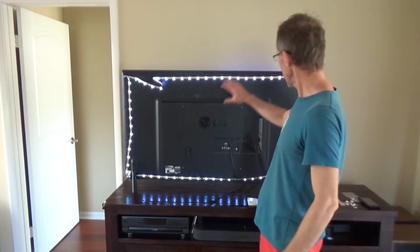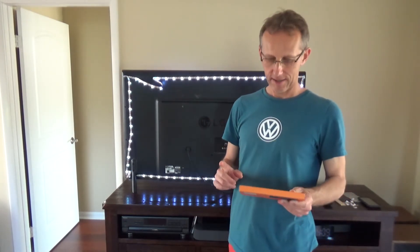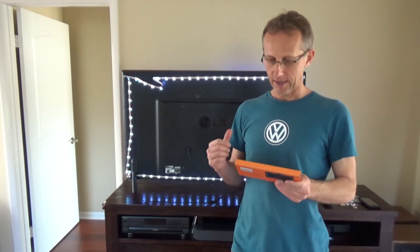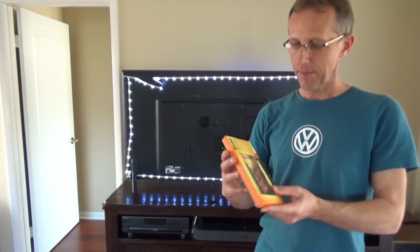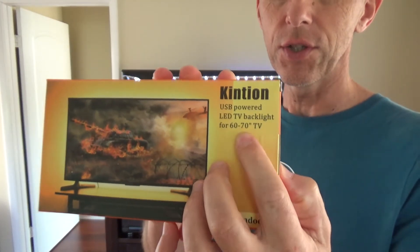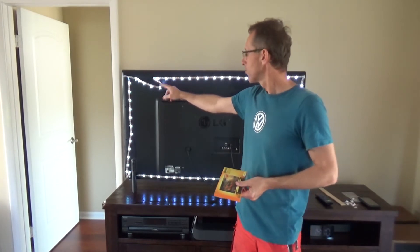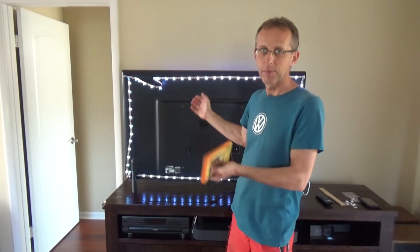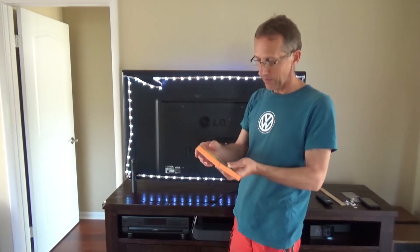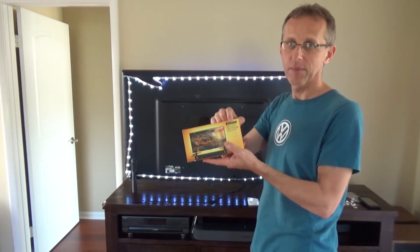This is how I connected it to my TV. One mistake I made when ordering — this is a 55-inch TV but I bought the 60-to-70-inch version, so I ended up with a bit more strip than intended. I was thinking it would be shorter. If you have a 55-inch TV, make sure you get something smaller.